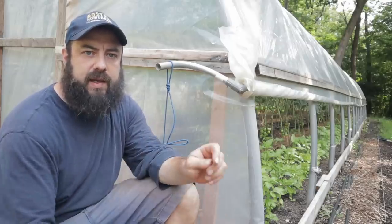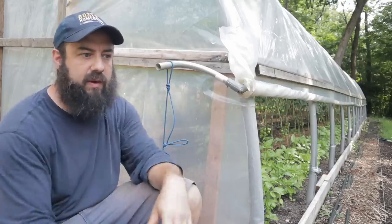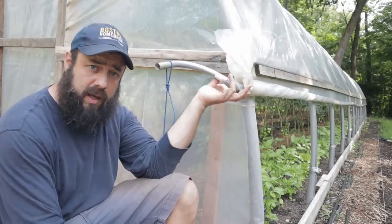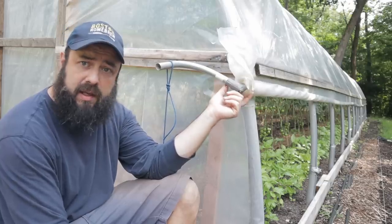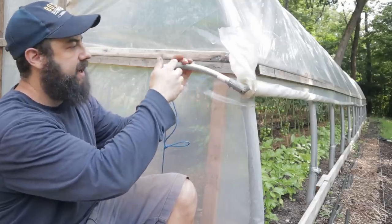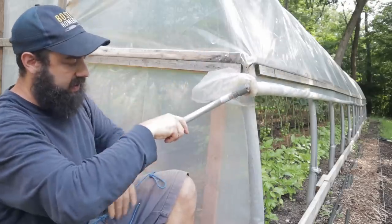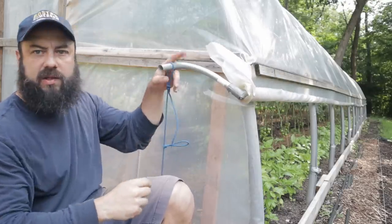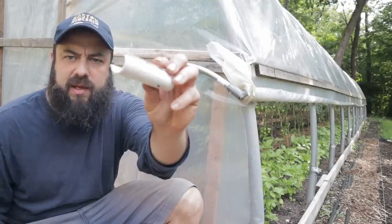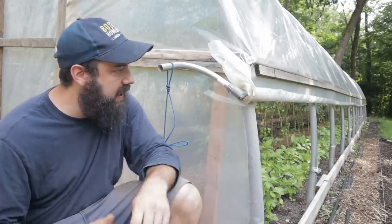Let's talk ventilation and roll-up sides. I did put roll-up sides on here and I do really like this feature. The way this works: this is ¾-inch electrical conduit — I think there are five 10-foot pieces with couplings holding them together. Over here I have a 90-degree fitting, and then a sweep you can buy pre-bent. The plastic is just rolled up on the conduit, and as you turn the handle it just rolls it up. I have a rope here that you tie a knot in to keep the handle from moving. The conduit attaches to the plastic using clips — I think I got these from Johnny's — they've been working okay, though they do fall off on occasion.